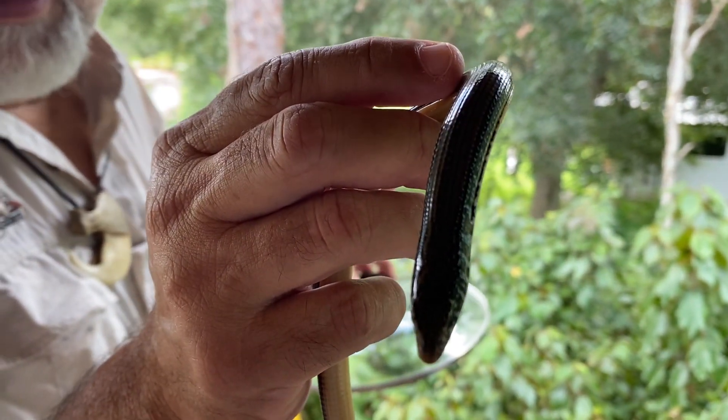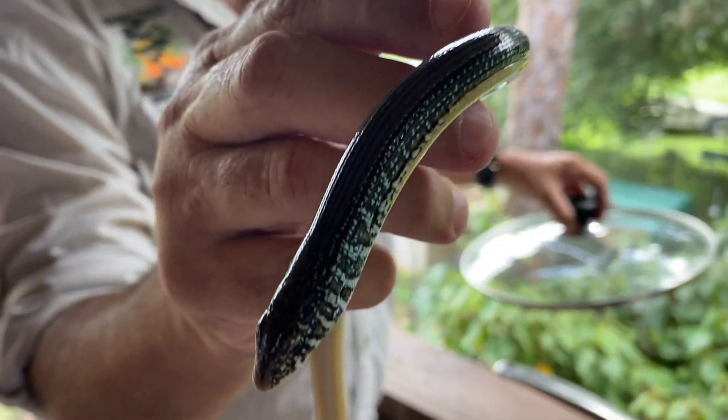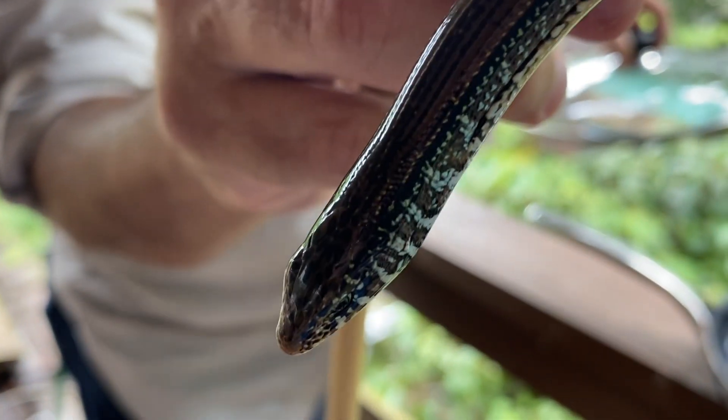The difference between a snake and a lizard is that a lizard has ears and eyelids. Snakes have no ears — they feel vibration — and they have no eyelids.